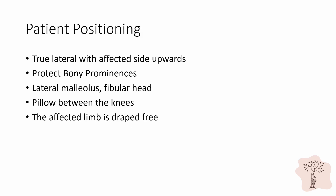In terms of positioning, the patient is placed in the true lateral position with the affected side upwards. It is important to protect the bony prominences, especially the lateral malleolus and fibular head of the lower leg. A pillow should be placed between the patient's knees. The affected limb is sterilized and drape-free in order that there may be motion about the hip during surgery.